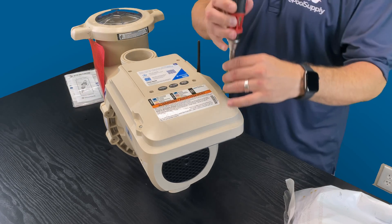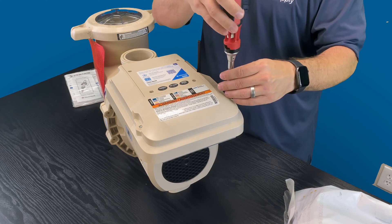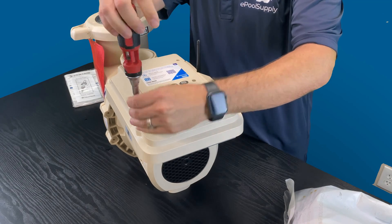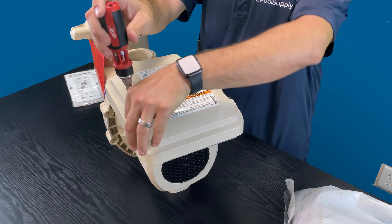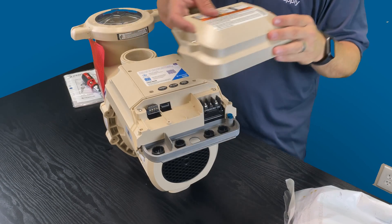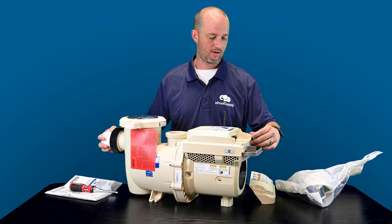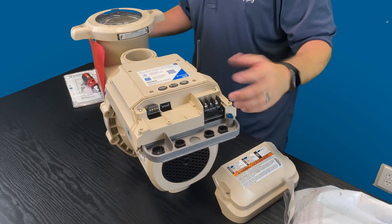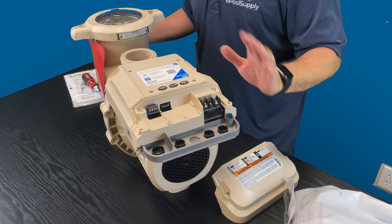As I'm ripping the back of this thing open, the other model of this has many automation features built into it. They're both automated with Wi-Fi, so you can turn everything on and off from your phone with both models. But the other model comes with something called an I.O. board, and the I.O. board allows you to actually use two relays — you hook your lights up to it and possibly another booster pump. This model does not come with that. Your I.O. board would normally slide in right here — it's another part number that they'll likely offer down the road. But as of right now, I don't think it's available to buy separately.